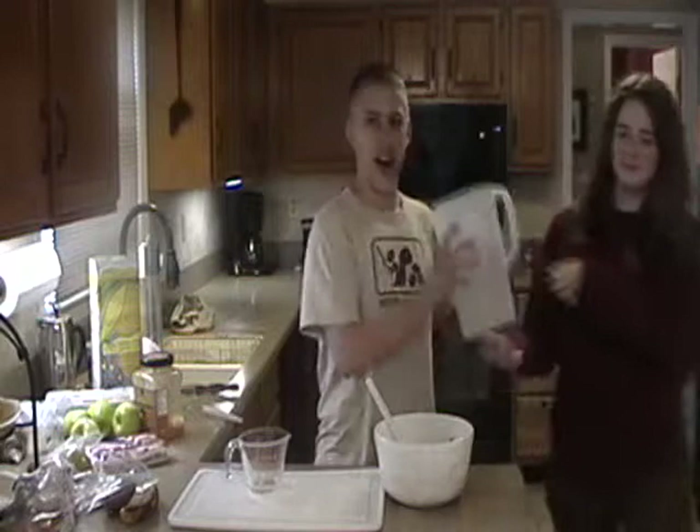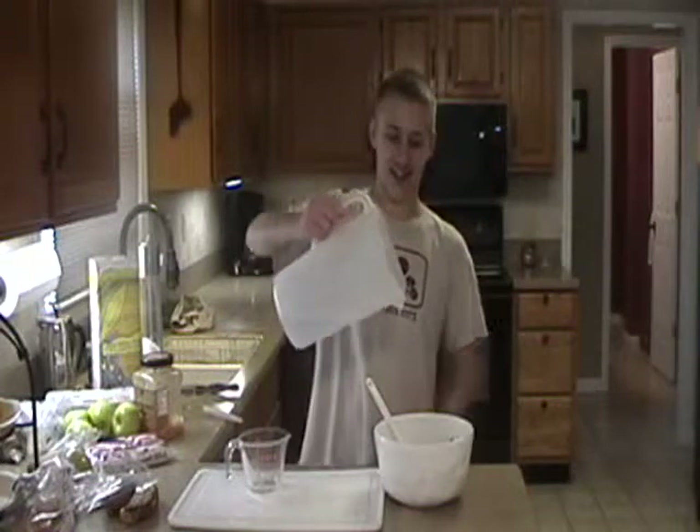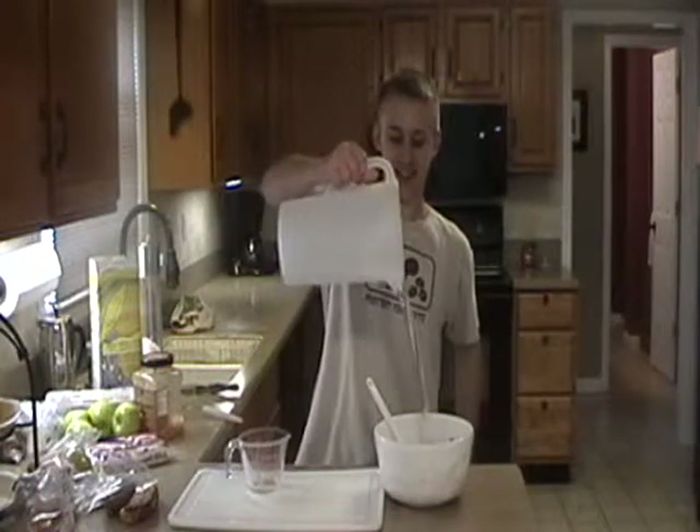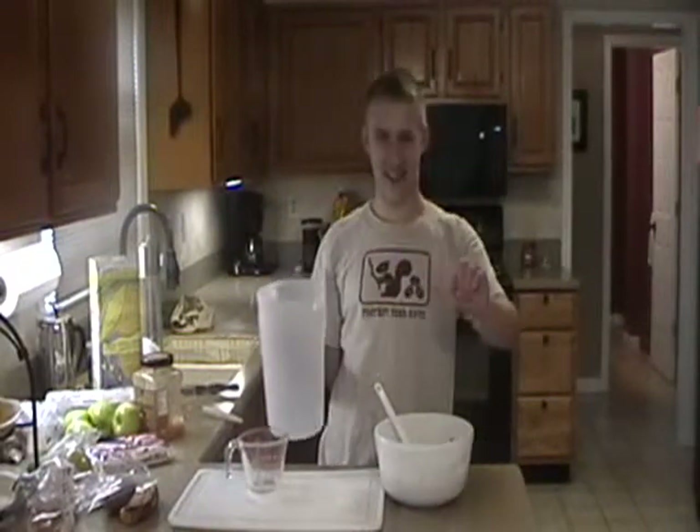Now that the tomate is done, my next assistant is getting my next ingredient. Thank you. Agua de baño — the most refreshing drink in the land. Used once, that's it.